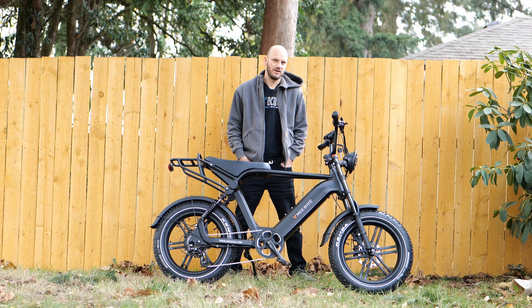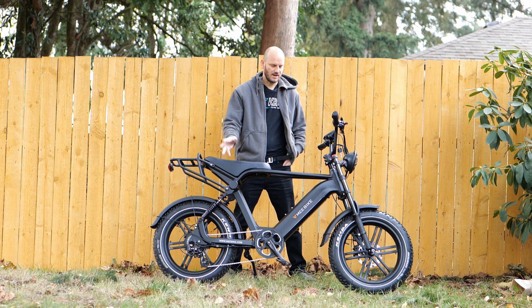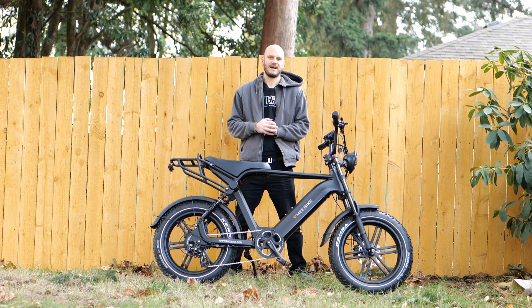All right, how's it going, guys? Johnny Nerdout here. I got another pre-made e-bike review. This one is the Mi Bike. This is obviously the scrambler style, e-moped style that you guys all know that I'm addicted to.